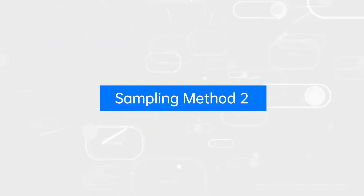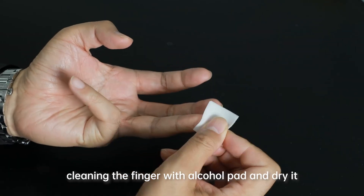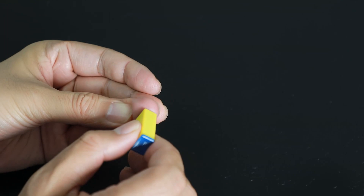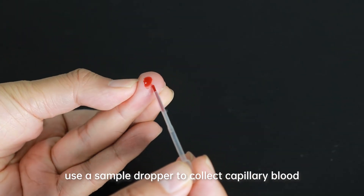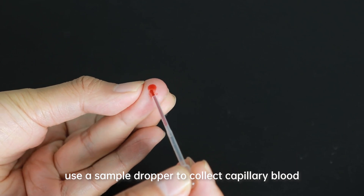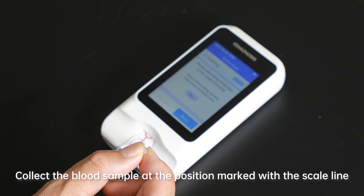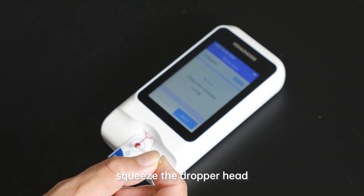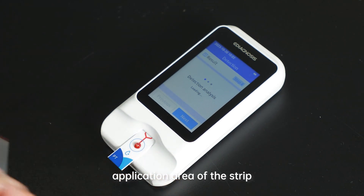Sampling Method 2: Massage the lanced finger gently, clean the finger with an alcohol pad and dry it, then puncture the fingertip. Do not press or squeeze the finger. Use a sample dropper to collect capillary blood at the edge of the fingertip. Collect the blood sample at the position marked with the scale line, then squeeze the dropper head and drop the blood sample into the sample application area of the strip.